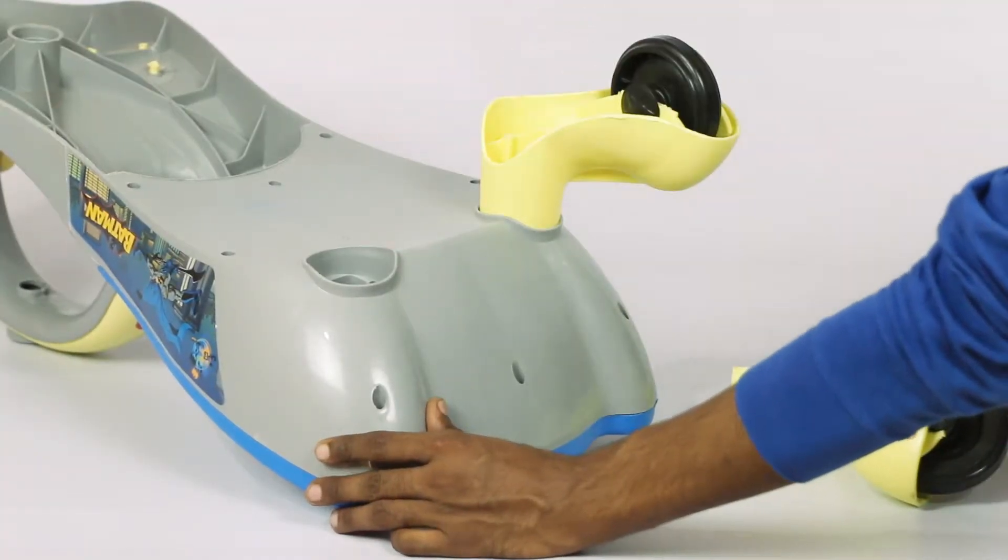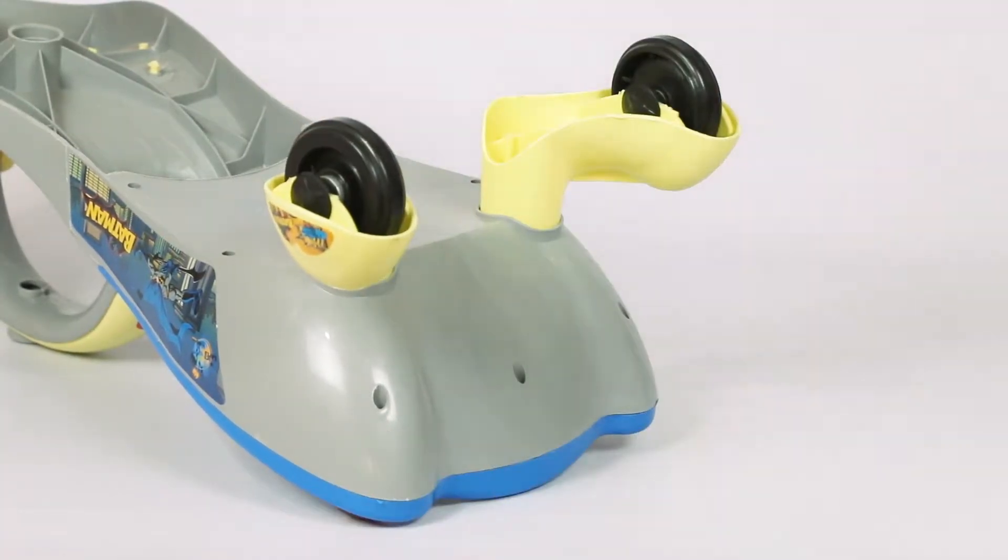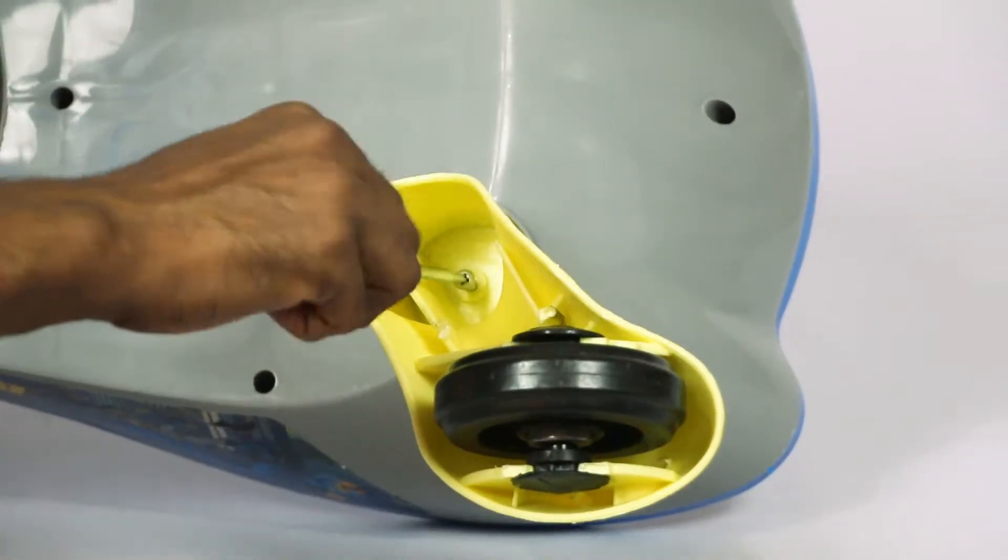Now insert the rear wheels into the car body. To lock the wheels in place, we need to screw each of them in.